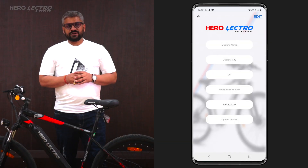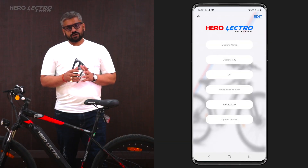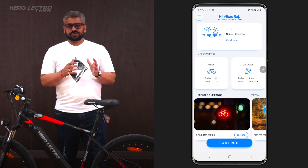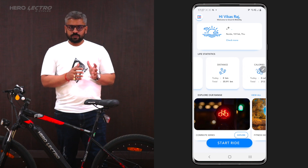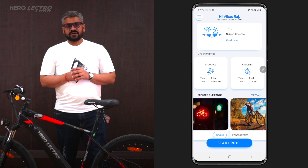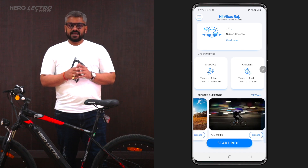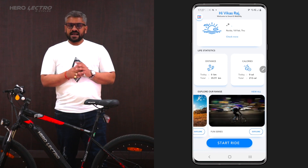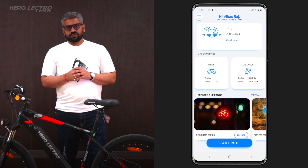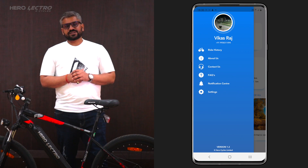Proud owners of Herolectro iSmart range can also register their e-cycle warranty after completing their initial registration. Post registration, the user will land on the home screen. This screen has details like weather information, lifetime ride statistics, the Herolectro product catalog, and a shortcut to start a ride. Users can also access the application menu from the top left corner of the home screen.